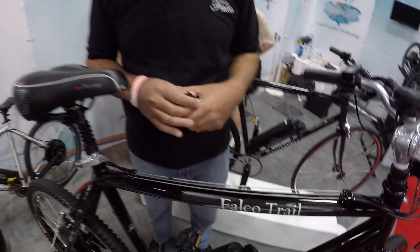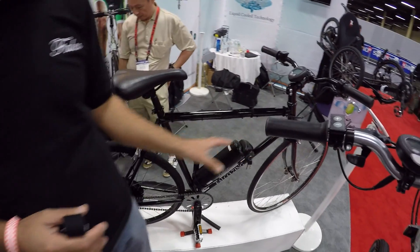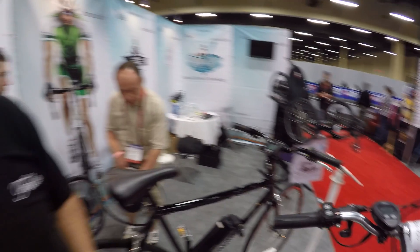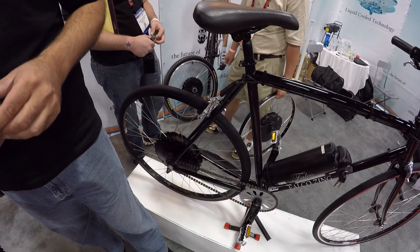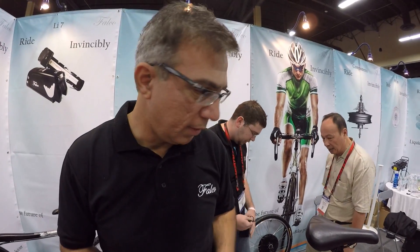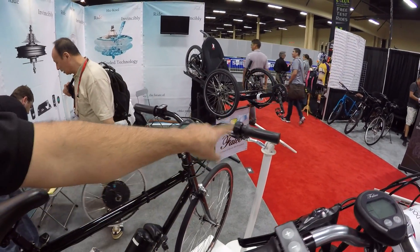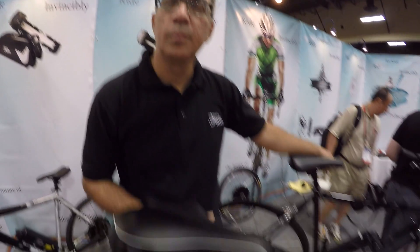So we've got the Falco Trail, the fat bike, and then I see the Falco Zing. This is a single-speed bike for city commuting — it goes pretty fast. Commuting to the office and back is a breeze. It's also the HX 500, 500 watt, with the 36 volt setup, wireless console, and a throttle. How much is that one? About $1,990.